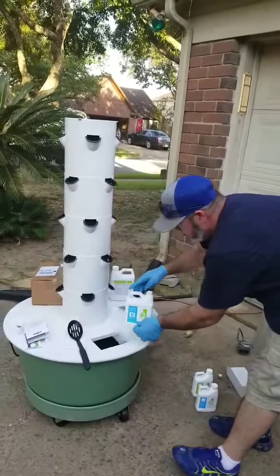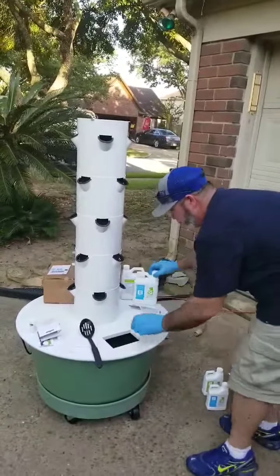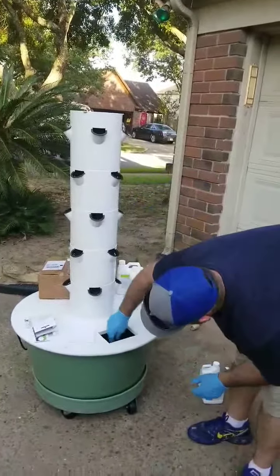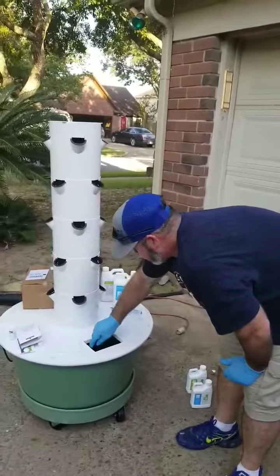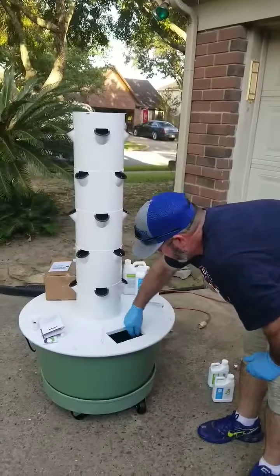This is Part B — 200 milliliters of it also. Mix it in with the spoon. Make sure it's nice and good and mixed up.